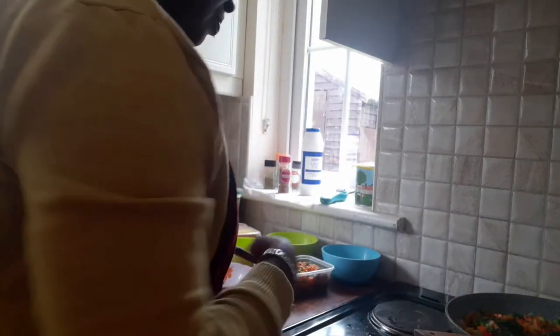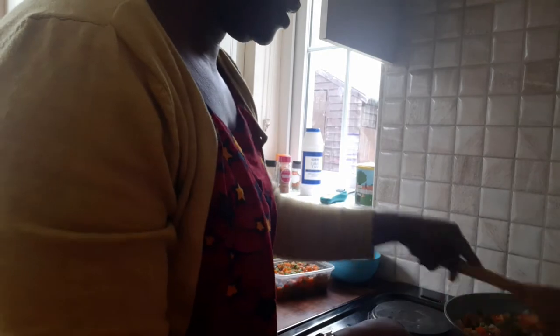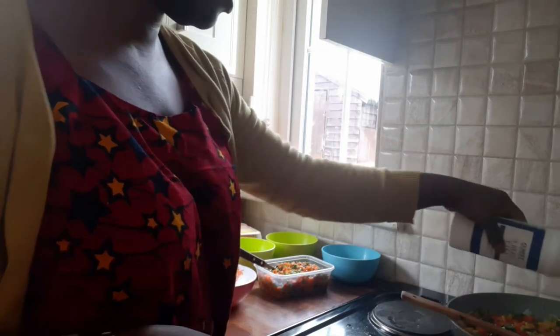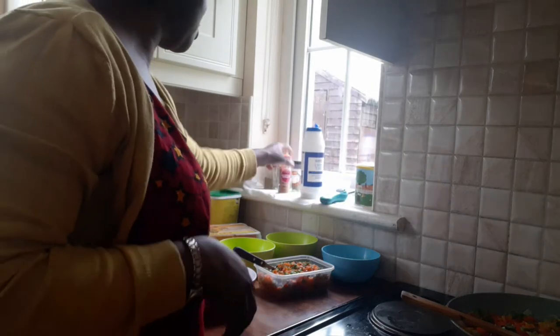I like vegetables so much, so I'm going to sprinkle the lettuce vegetable on it. Then your salt — if you love eating salt; if you don't like salt, it's up to you.